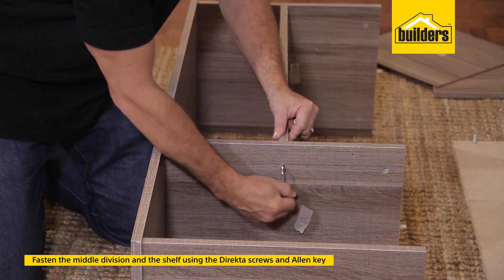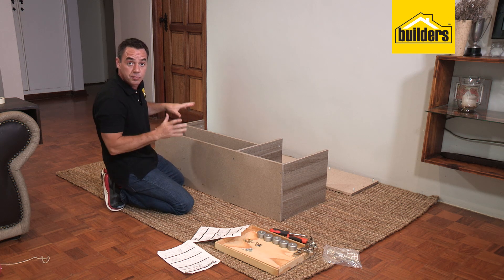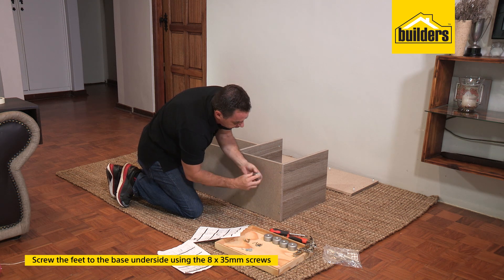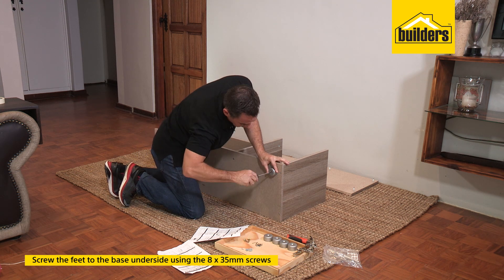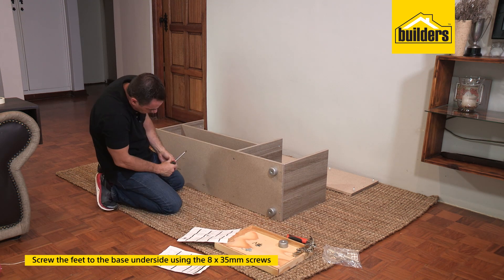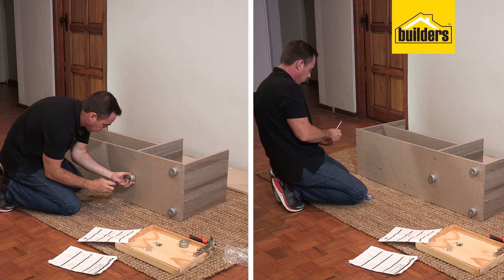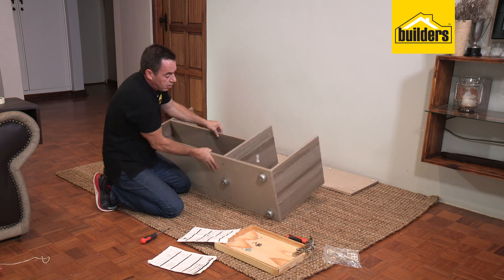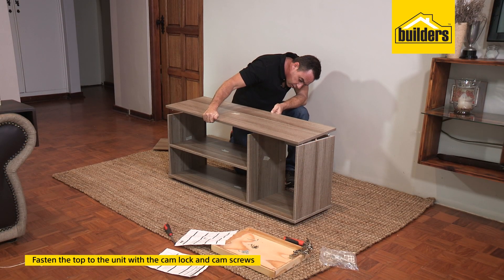Before we flip it over, now is a good time to put in the feet. Each foot has one screw to go with it — pop that through and line it up to the pre-drilled holes. Remember there is one foot in the middle to prevent sagging. Feet on — flip it over onto its underside.